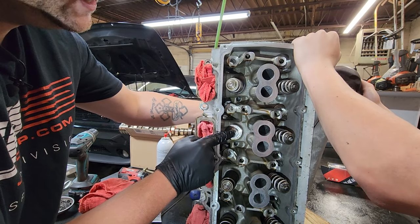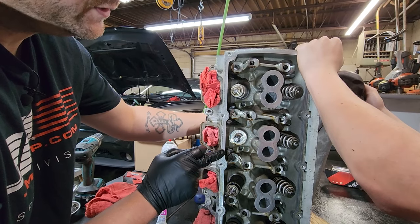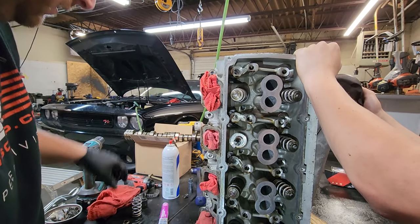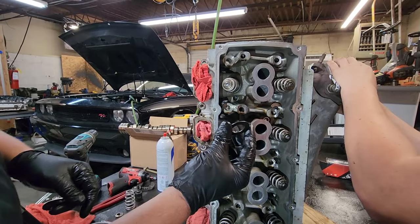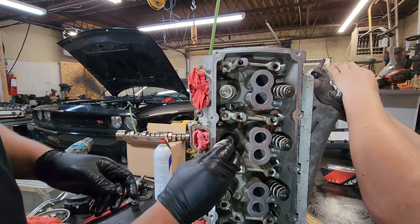I also like to take my finger and kind of push on that seal to keep it from rolling — sometimes the spring can roll the seal. Just kind of push it through, pop it up. Now we're ready for assembly of the new spring and shim. You're going to take your new shim, slide it over, then your new high-performance springs, then your old factory retainer.